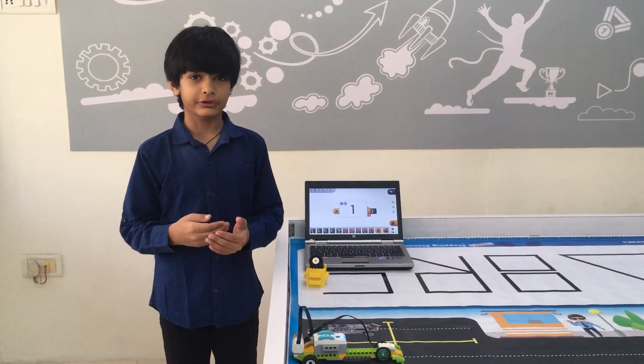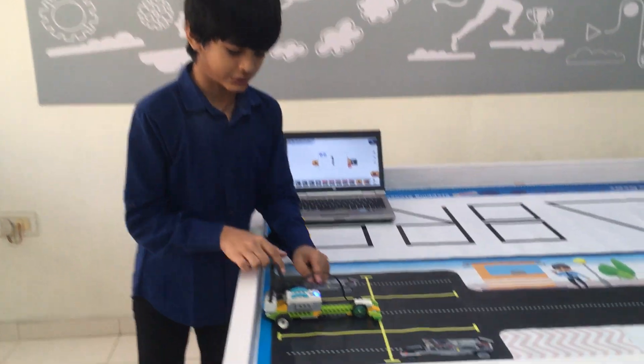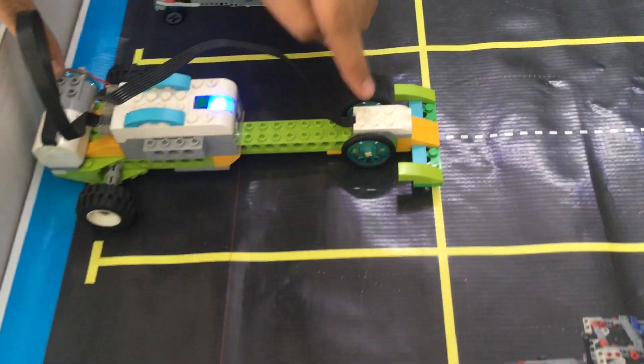I have made a racing car in a video kit. In this model, I have used one smarter, one motor, and one motion sensor.